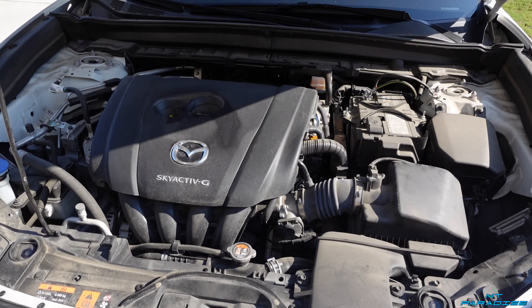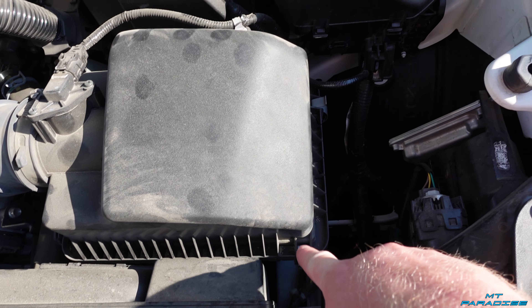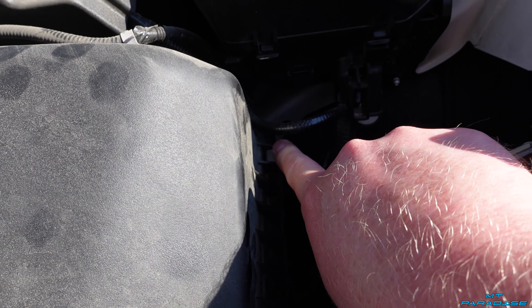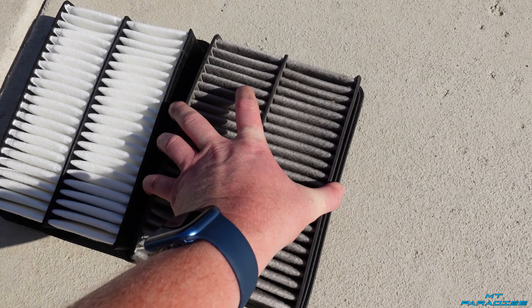Hey guys, welcome to my channel. In today's video we're going to be doing an engine air filter in a Mazda CX-30. As I'm recording this video there aren't any Mazda CX-30 cabin air filters or engine air filters on Amazon, so I did have to get those directly from the parts department. Check the description down below — I'm going to keep an eye on Amazon and other websites, and if these filters pop up I'll add the links there. If you don't see any links, definitely go to your Mazda dealership and get these for super cheap.